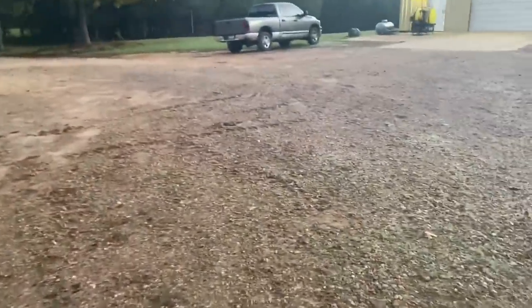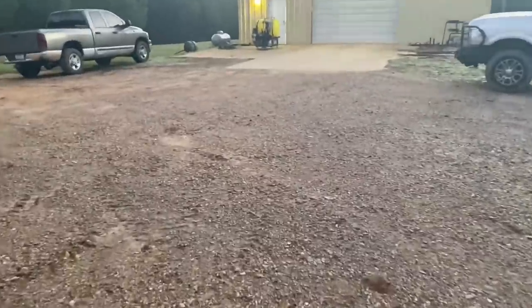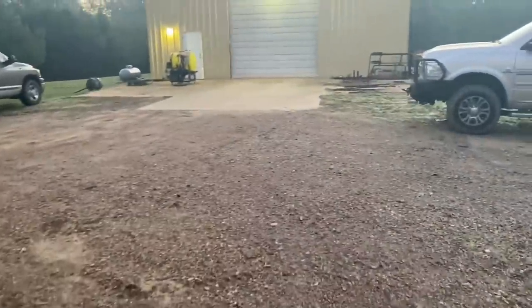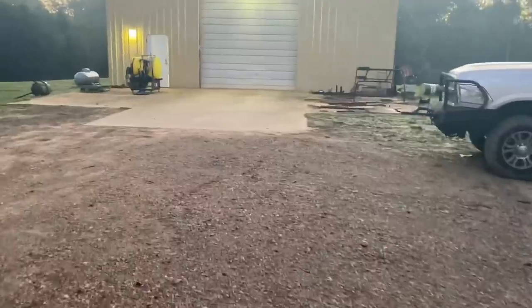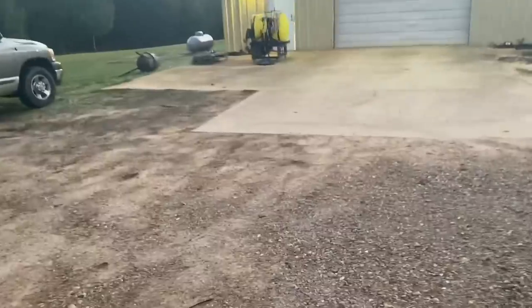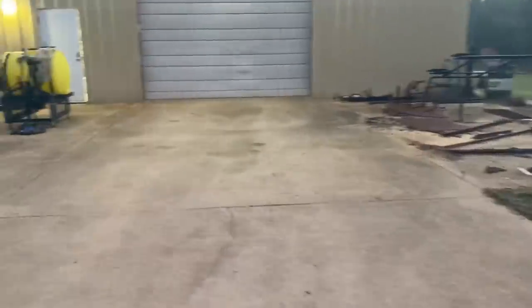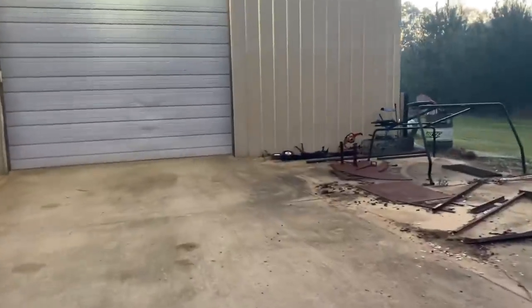I'm going to go in here and get everybody rested up, just got some breakfast. I'm going to go get this video ready. It's going to be a beautiful day. Hope y'all have a good weekend. We'll catch you all later — later, taters.